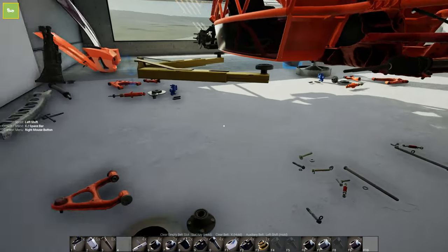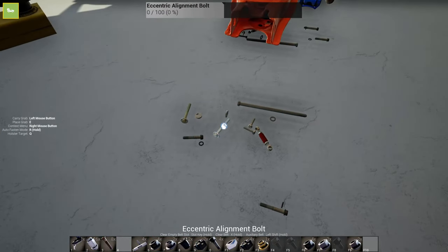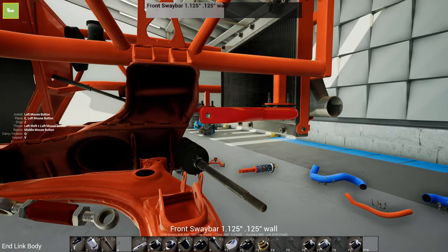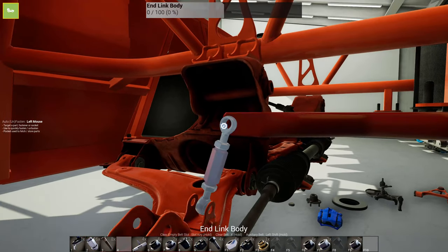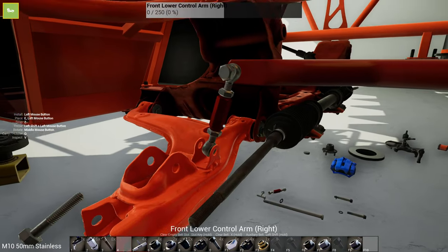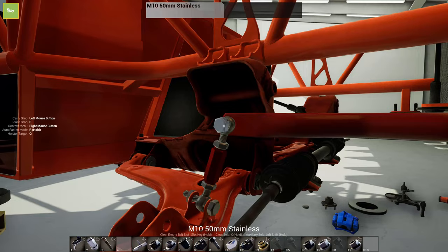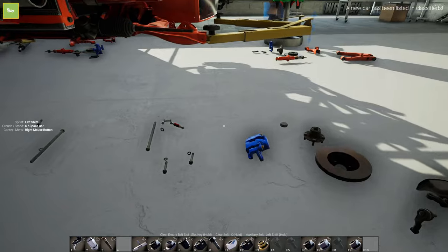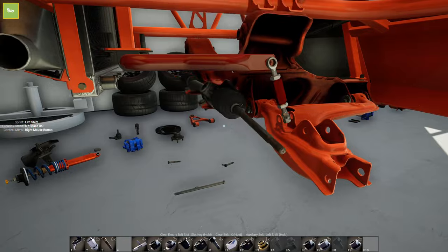Next up we'll do the same thing to the other side - lower control arm with the eccentric alignment bolts. And I think we'll get these end links in there too. This takes these bolts here - I'll pop those in. I think that's all those take.